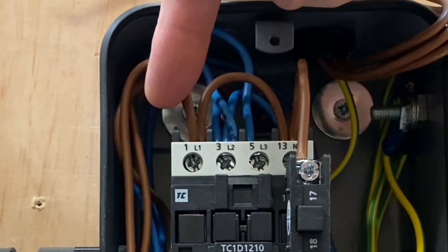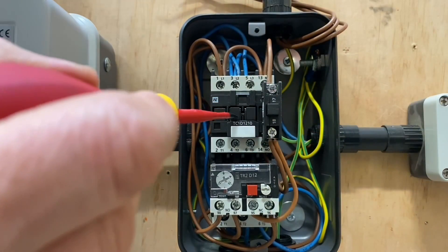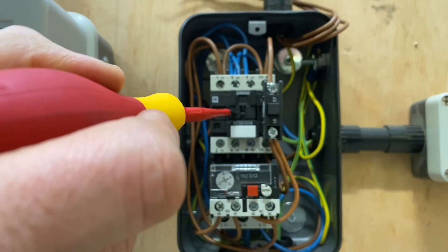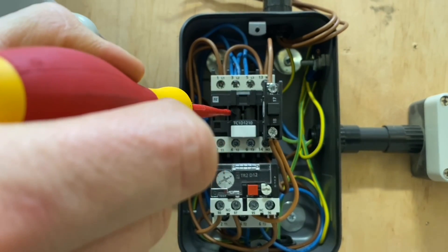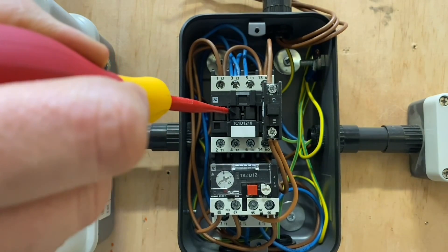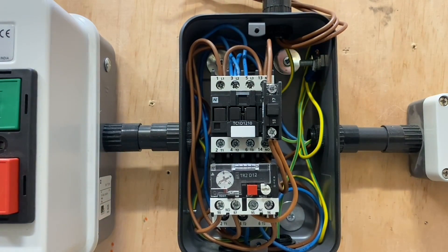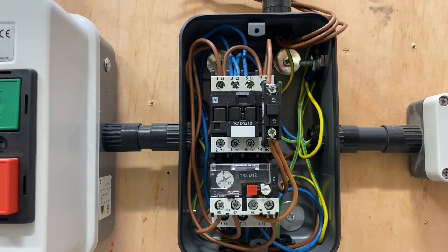On A1 and A2 — those terminals at the back — one has a line connection and one has a neutral, and effectively that creates a magnetic field that pulls in the contactor. The contactor is this thing here. As you push that in, it physically pushes in, and so the contacts close. We energize it and we hear that — that's the contactor being pulled in — the energization of the coil.